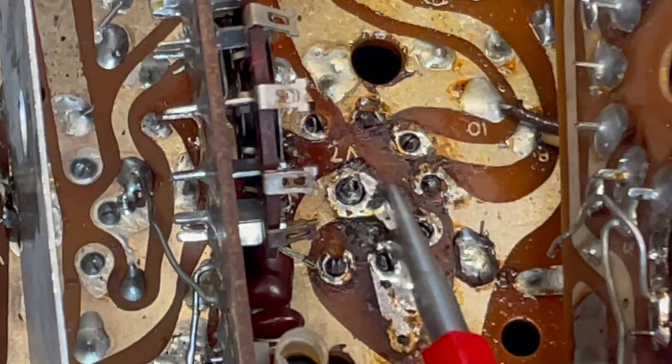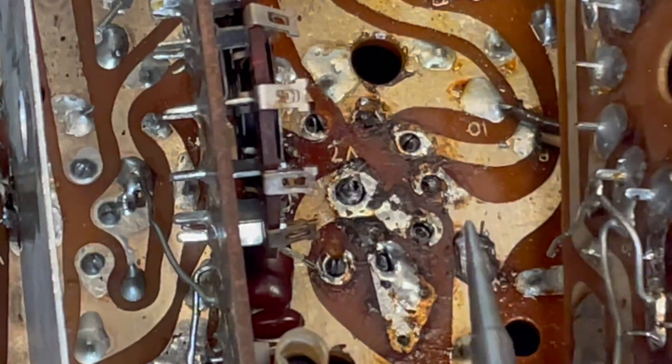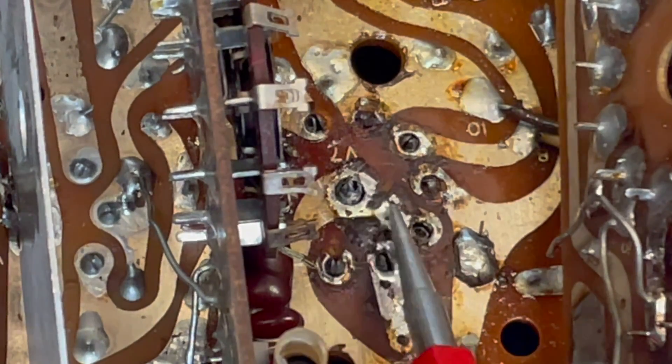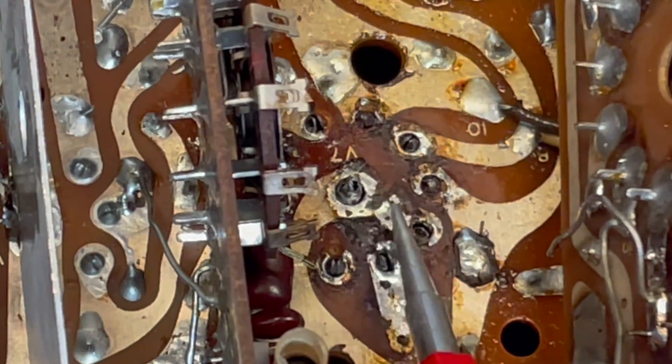Now these traces are old, and every now and then when you've been in here removing something, you'll have a trace that breaks a little bit, like this one right here.